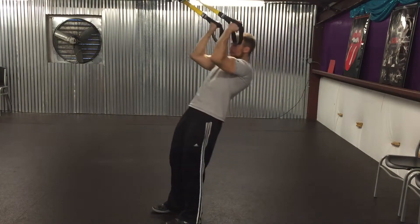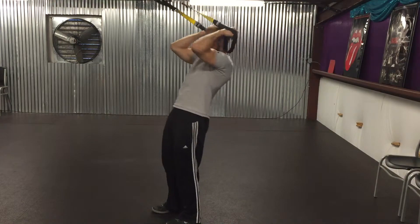Back to your row position, straps to the back of your ears, bicep curl.